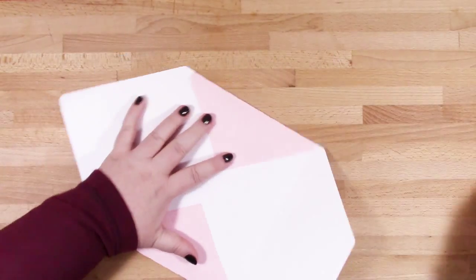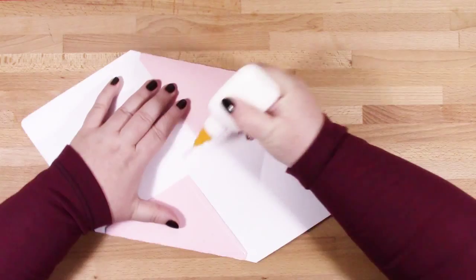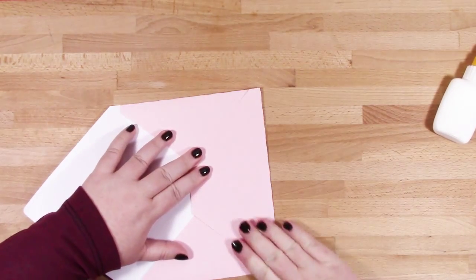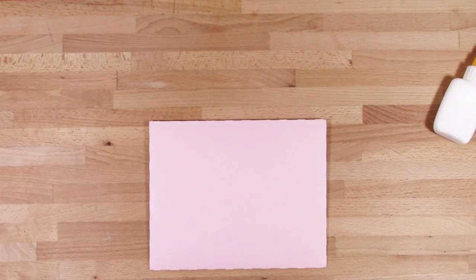All you need to do is fold along your score lines, pop some glue onto the bottom edge of the sides, fold up your bottom flap, and your envelope's done.